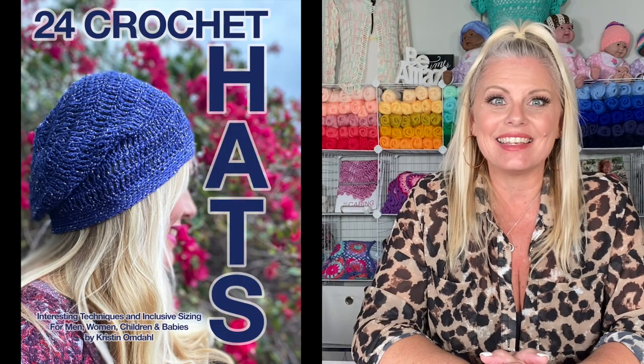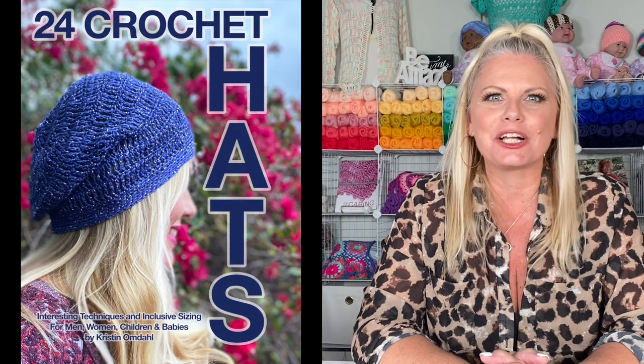Hi, I'm Kristen Omdahl and welcome back to my studio. In this video, I want to show you some tips and tricks for getting started making one of the projects from my brand new book, 24 Crochet Hats, Interesting Techniques and Inclusive Sizing for Men, Women, Children and Babies. Let's get started.